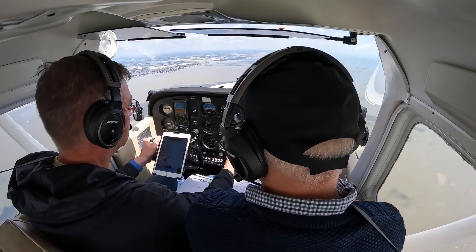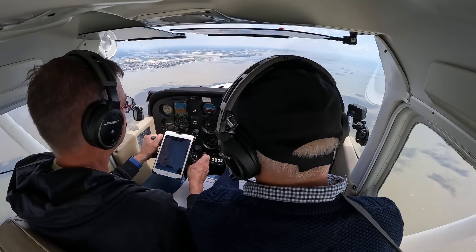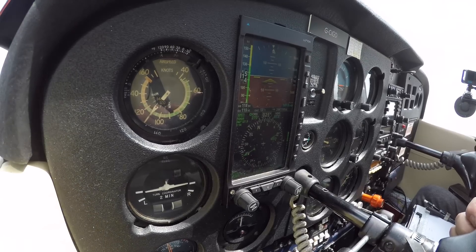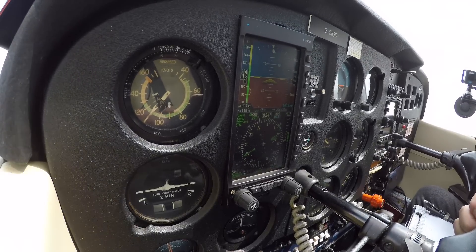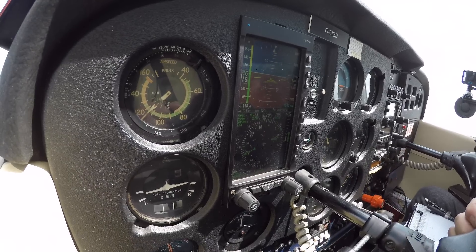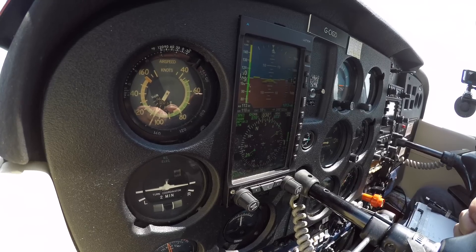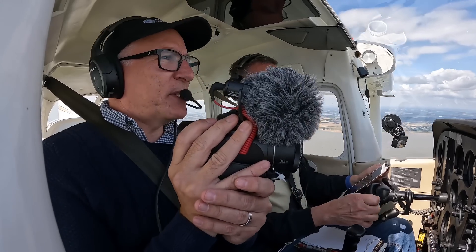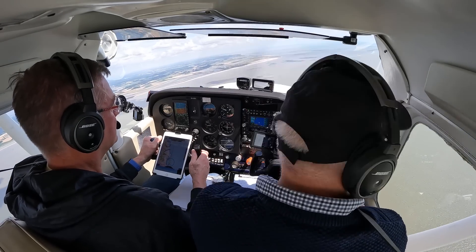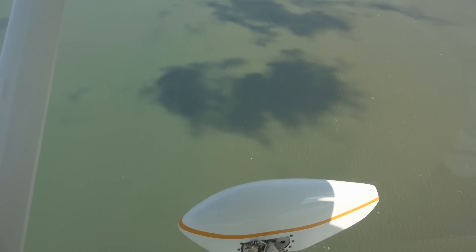We're back at a density altitude of 2500 feet. We deliberately chose this area over the sea as in theory we're less likely to get thermals and turbulence from trees and buildings. But even out here it's quite bumpy today and keeping the aircraft stable is proving quite a challenge. We turn around and head offshore a little further to find more stable air, and it seems to work.